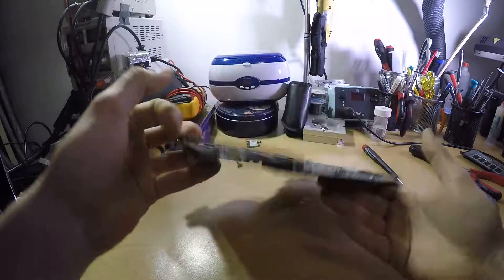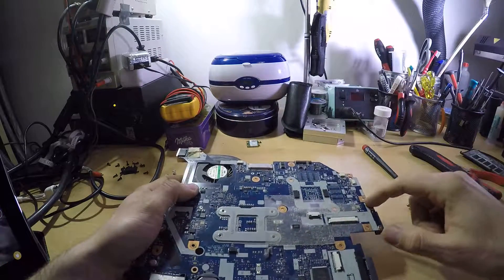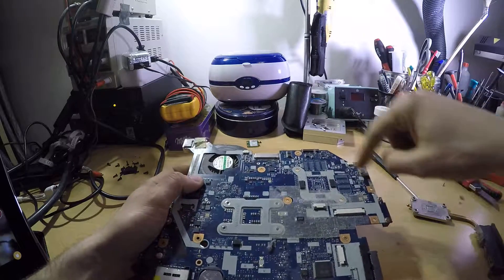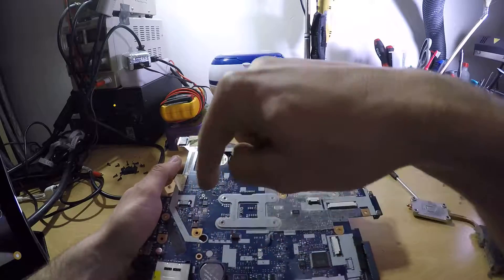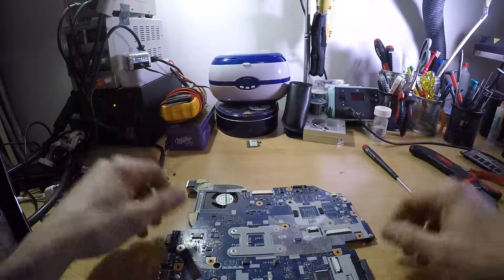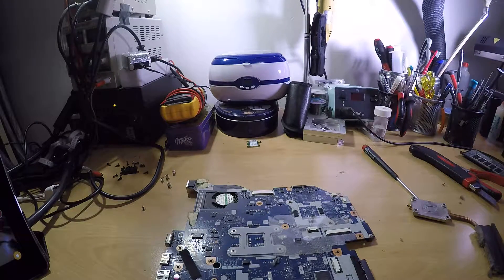I'll be removing the fan and cleaning it. I hope you find this video useful. Just a recap: when you put it back there is one screw in here, one screw in here. You need to connect this thing, connect microphone, one speaker, another speaker, put the white wire for the wireless through this hole, put it back, close it, and that's pretty much it. I hope you enjoyed — bye bye.